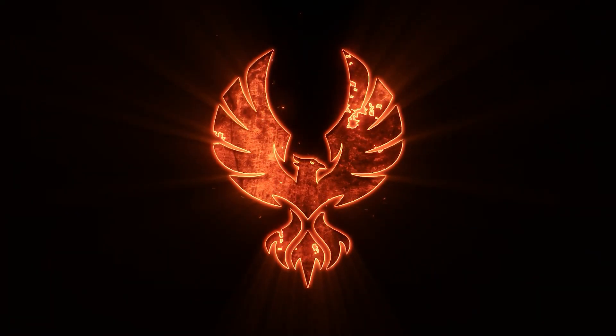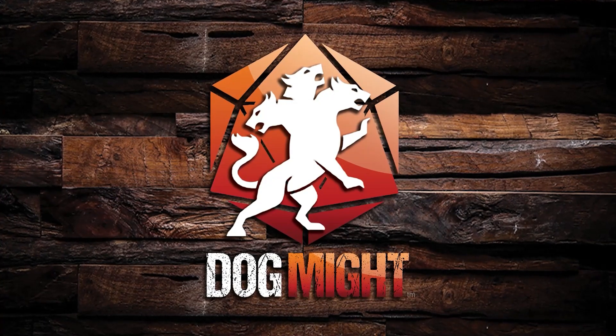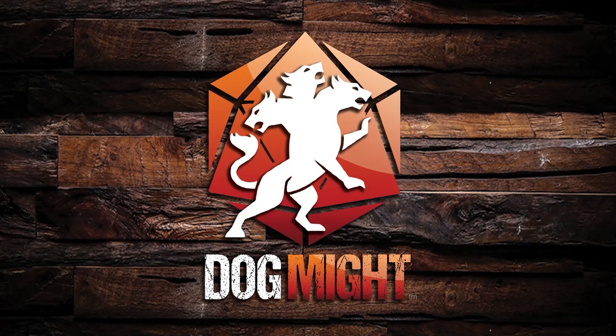Thank you for taking the time to watch this deeper dive into the player pad and thanks again for the support on Kickstarter. We're going to be doing regular updates every Monday, Wednesday, and Friday, and we're going to be looking at the other products in the Phoenix collection. Thanks again — thanks for joining us on this ride. We'll see you next time.